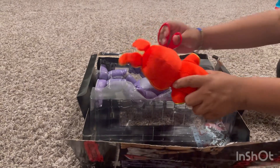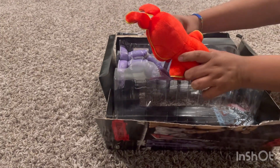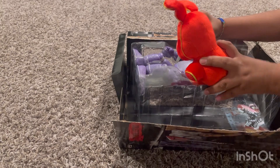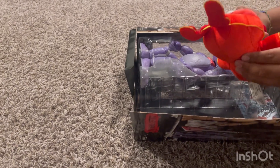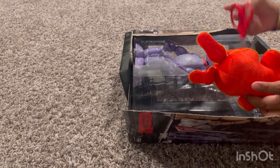Let's open this thing. I can't reach that, actually. Bro, I can't. Hold on. How do I open this? I can't open this. What the heck? Open the guitar.